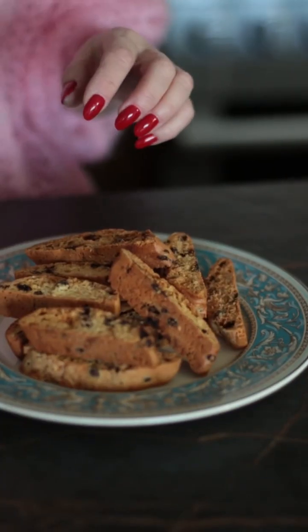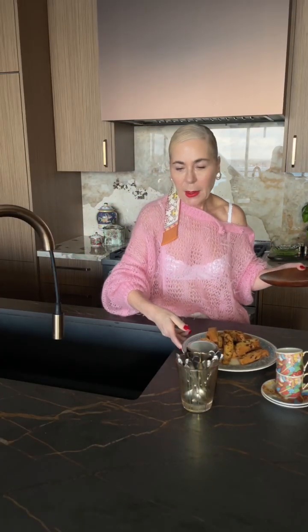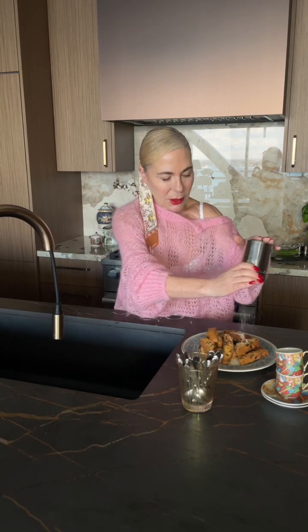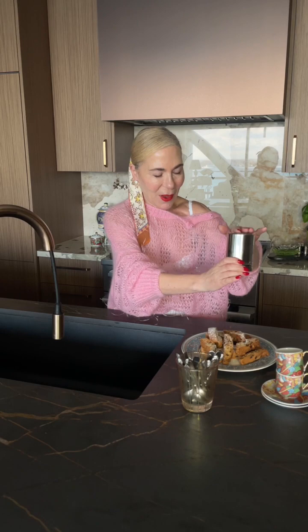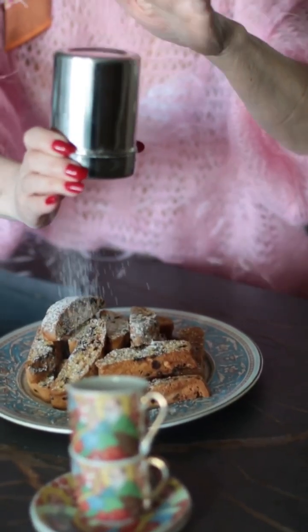And now it's biscotti time! I've plated my biscotti and I'm going to show you what I like to do before my guests or my girlfriend and I sit down for coffee. I always have icing sugar ready and I just like to dust it a little — it just makes it look more interesting and more inviting. Food should taste good and look good. Voilà!